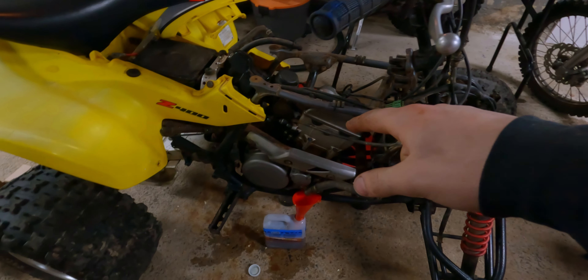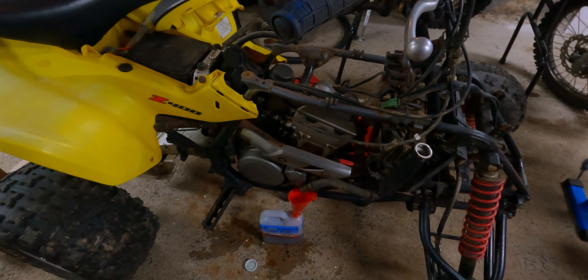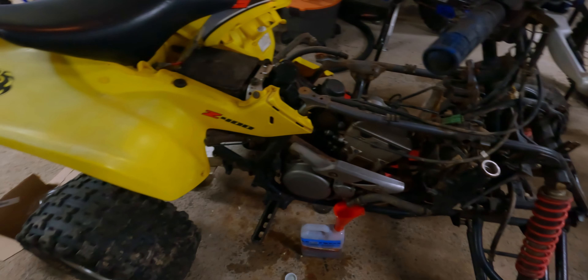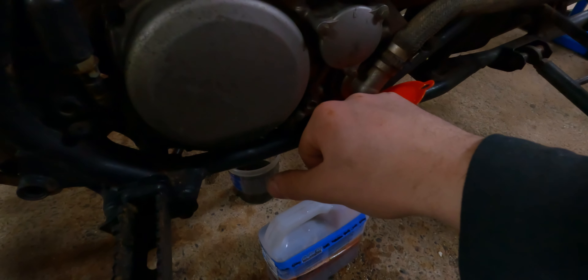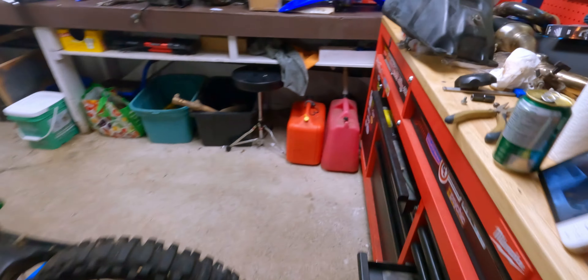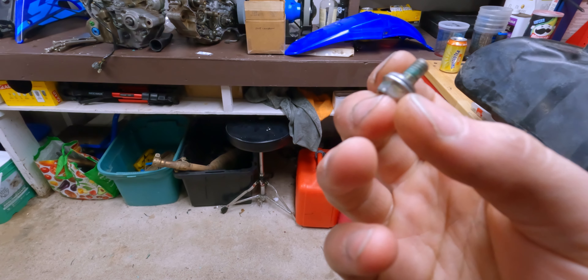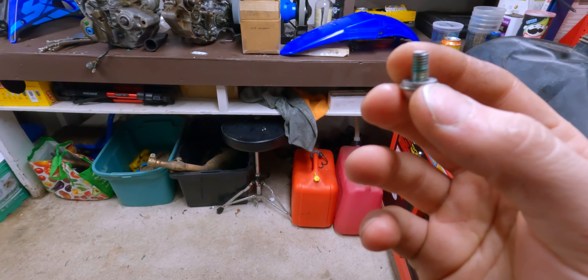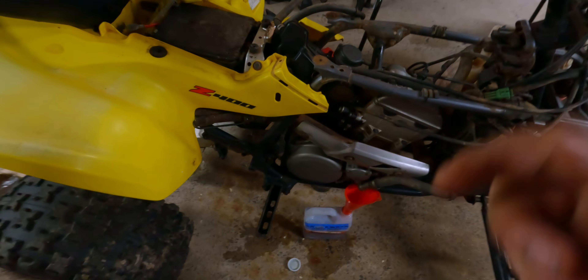There's no coolant in the oil and no oil in the coolant, so the head gasket is probably good and the head's not cracked. We only have one problem — the drain bolt for the coolant was stripped. I have another bolt here, a 10mm M6 thread, same length, and I have a crush washer from a DRZ. We'll use it for the LTZ because they're the same engine — it does the same thing.